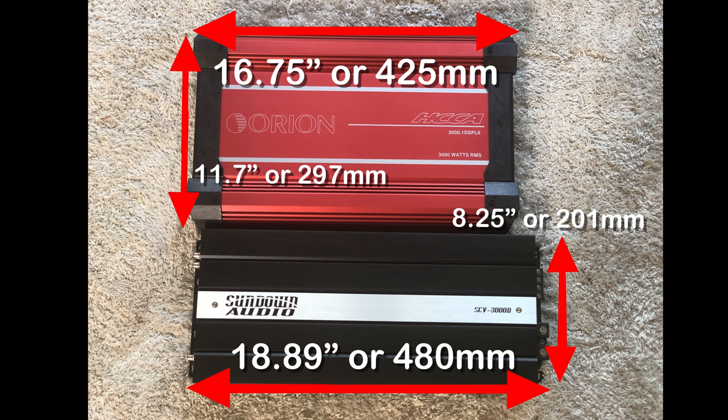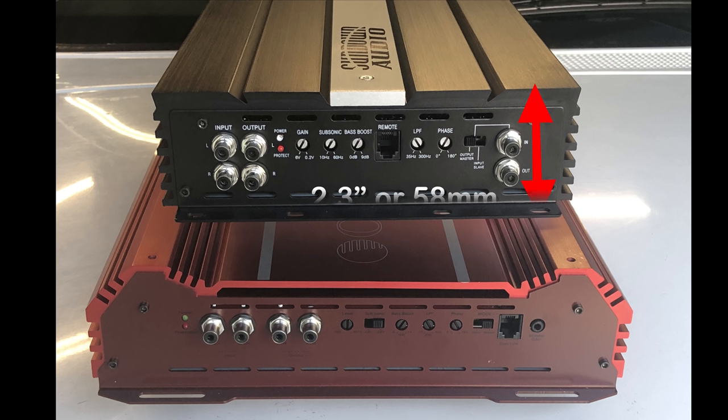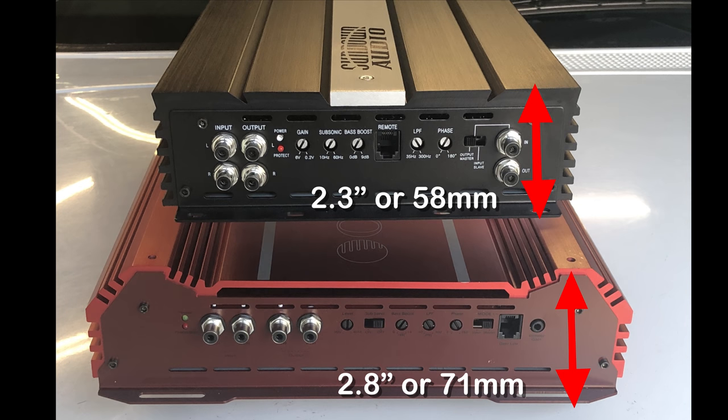The dimensions show that the Sundown is a little bit longer at 18.89 inches (480mm), whereas the Orion is 16.75 inches (425mm). However the Orion is wider at 11.7 inches compared to the Sundown's 8.25 inches. Height-wise, the Orion is taller at 2.8 inches versus 2.3 inches on the Sundown.